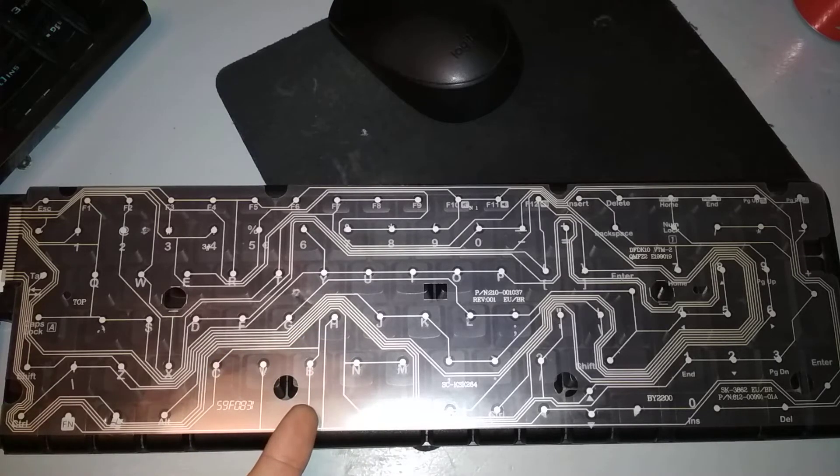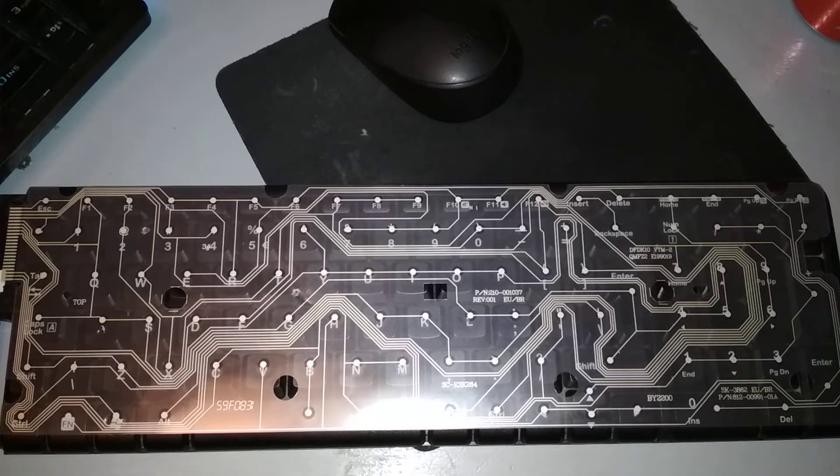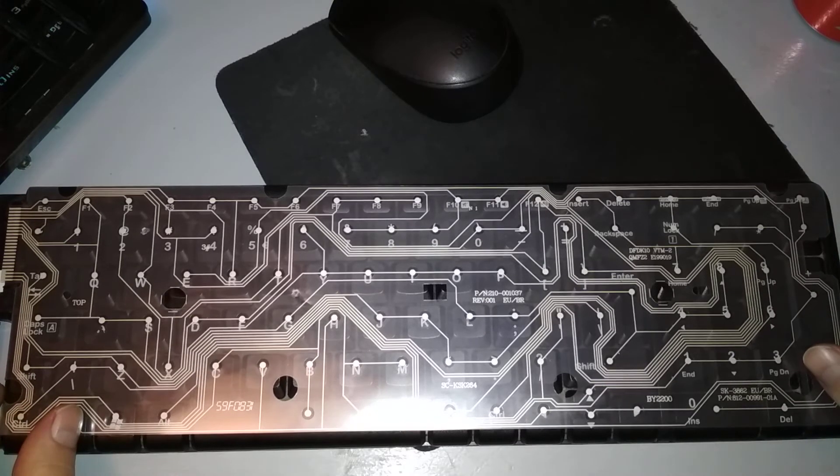Here you can see all the traces and where they go — which letter, which key. So that was 10 minutes wasted trying to figure out what goes where.